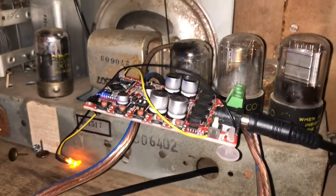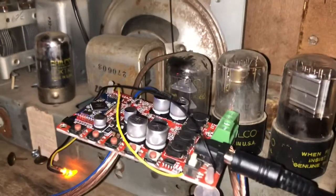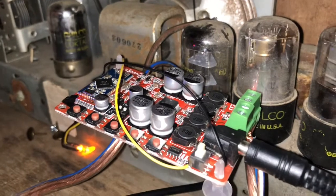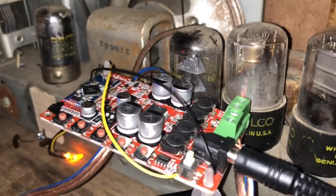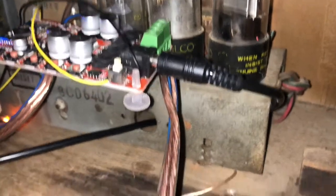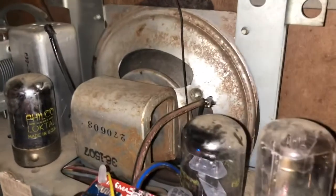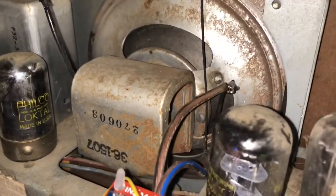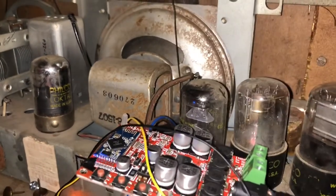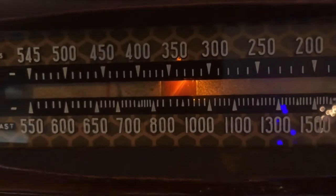I just wanted to show you how to make one of these radios into a Bluetooth speaker, and you can do it very quickly and very easily. All you need is this board, a power source, some speaker wire, and a little soldering know-how, and you too can have a Bluetooth speaker from the antique days.